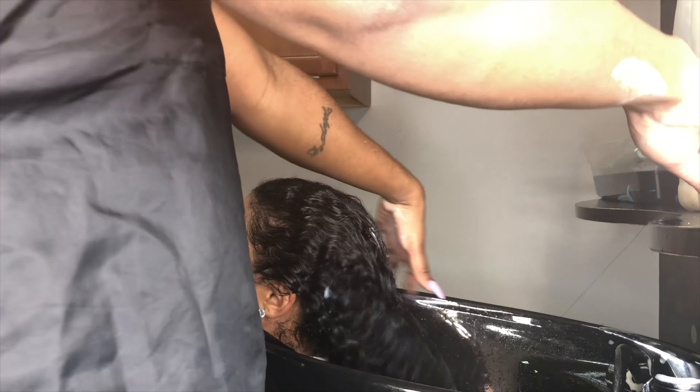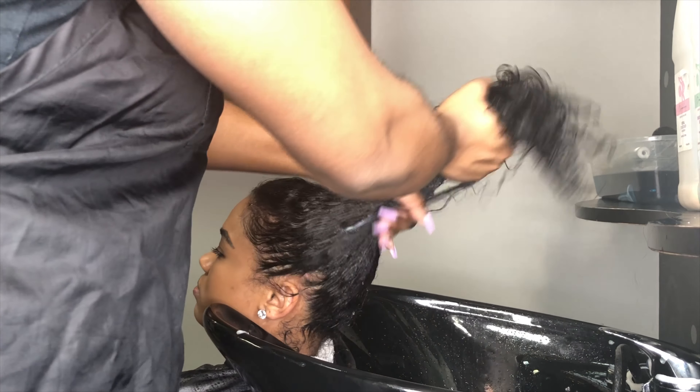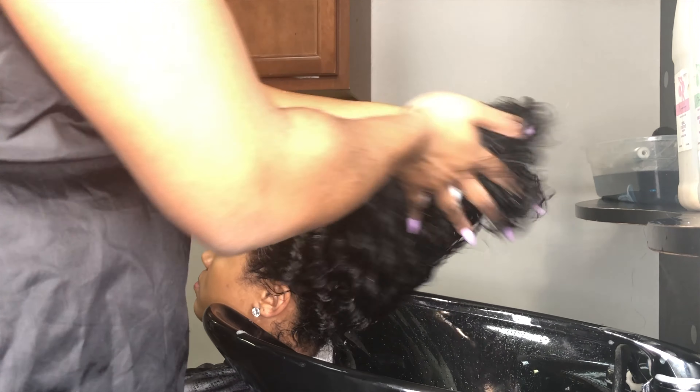I go in with my Wakeful Bliss Deep Treatment. I'm going to put it on her mid-shaft to end. We're going to clamp her hair and we're going to start the steaming process.